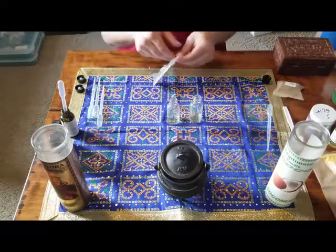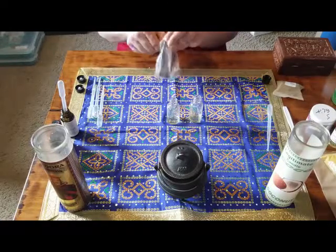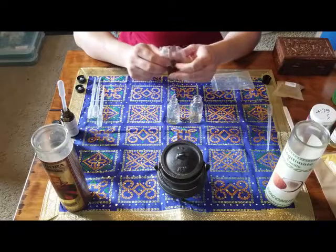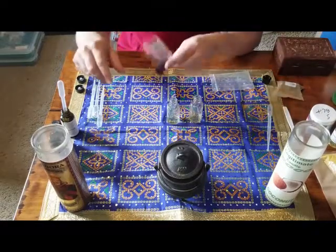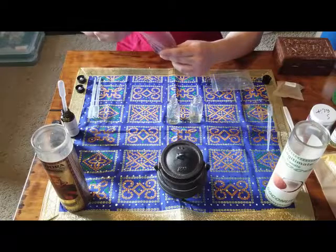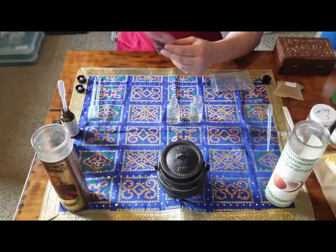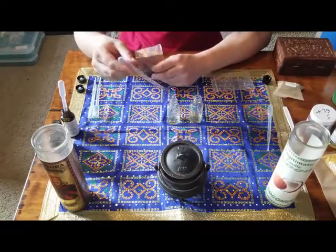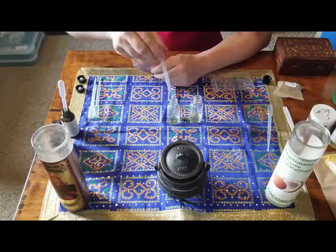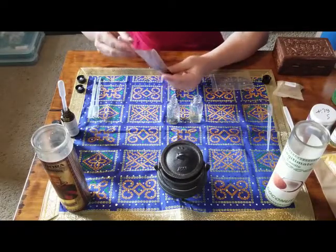Now we're going to add our vanilla bean powder. This is a powder made from grinding up vanilla beans — it is quite delicious and wonderful smelling. As you can tell I'm using a dropper to take some out because it'll be easier that way, and then I'm just squirting that into our containers. I'm using a dropper to pick it up and put it into our bottles today.